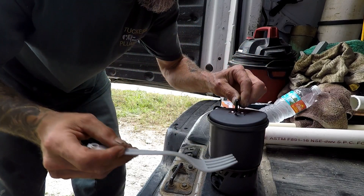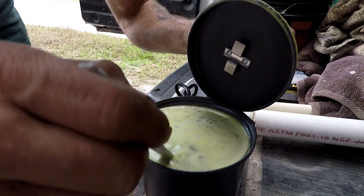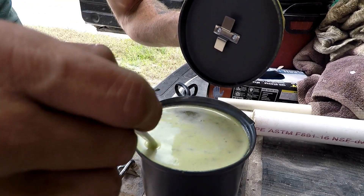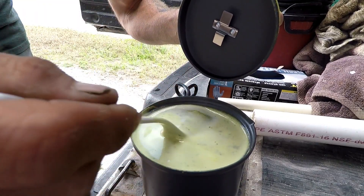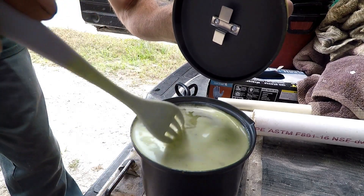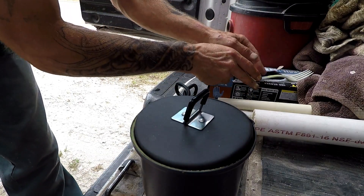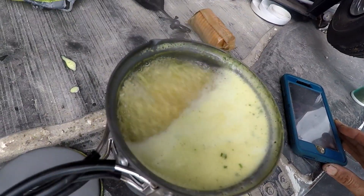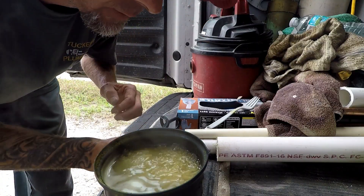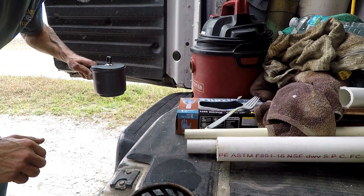Gotta get that lid back on there, get this thing to cook a couple more minutes and we're gonna be dining in style. Let's check on the soup. It's almost there. Of course, using these little solid fuel cells takes a little bit longer, but you know it's lunchtime. I got another job to go do over on the beachside. Few more minutes. Look at that sucker boil. I'm gonna have soup here in just a second. I think she's about done. Let's get it off the heat and let it cool off. We'll be eating here in just a couple minutes.